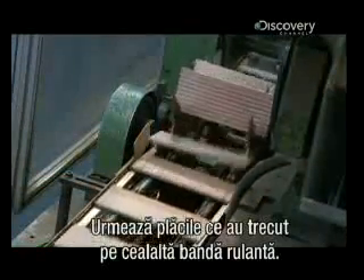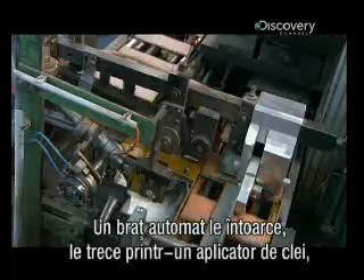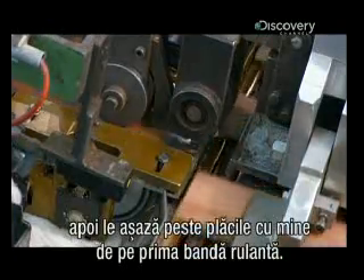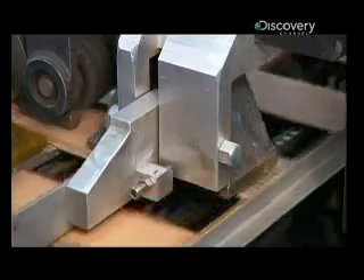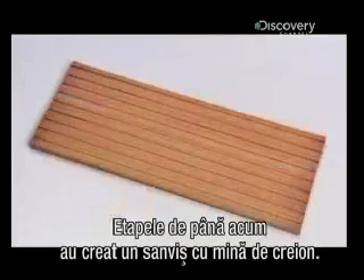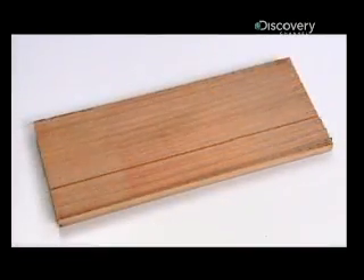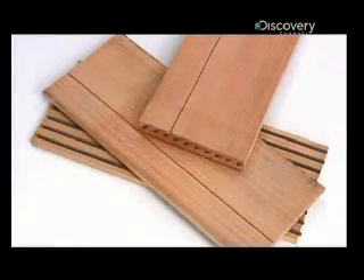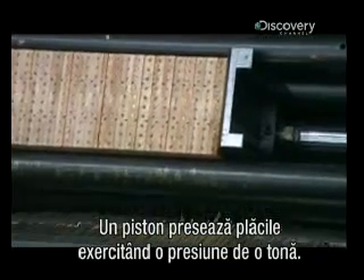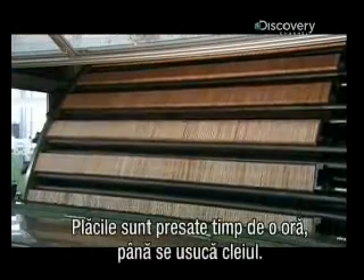Now for the slats that moved to the other conveyor belt: an automated arm flips each one over, slides it across a glue applicator, then drops it onto a leaded slat on the other conveyor belt. All the steps to this point have culminated in what is effectively a lead sandwich. A plunger then squeezes those sandwiches together with a full ton of pressure, compressing them for an hour while the glue dries.